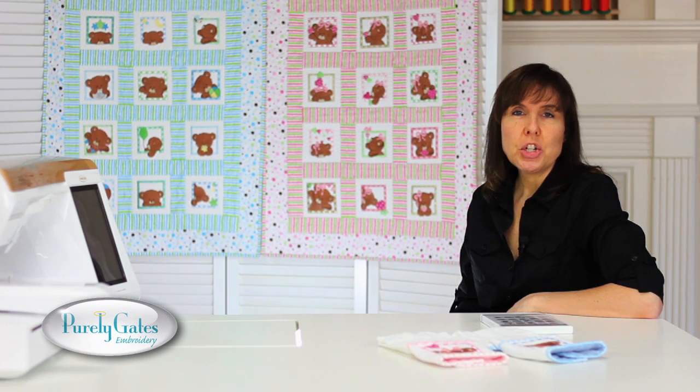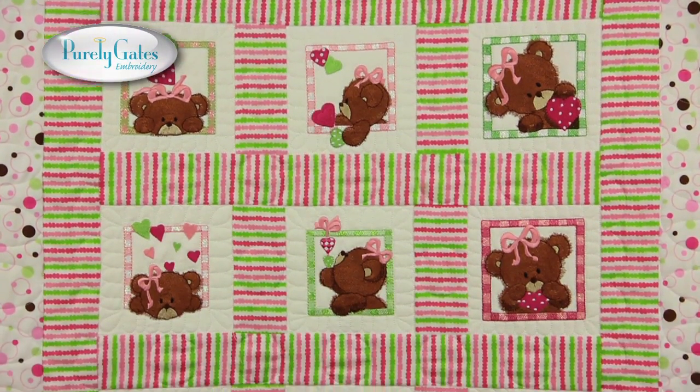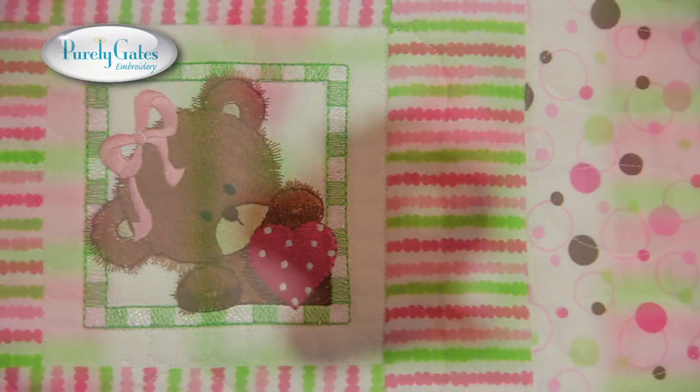For this collection I made two baby quilts, one for the little girls and one for the little boys. This sample shows all 12 designs for the little girl. Each bear is bordered by a square frame that uses Mylar to enhance the design.